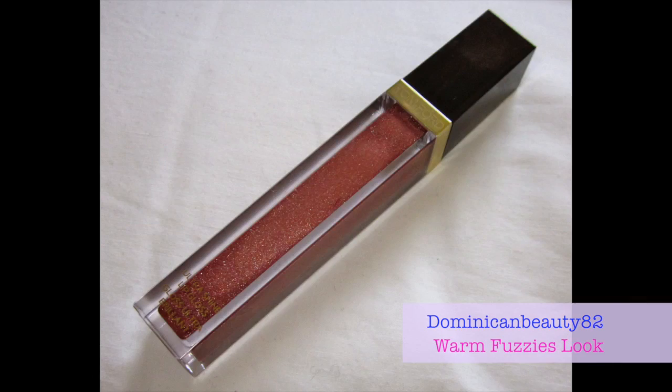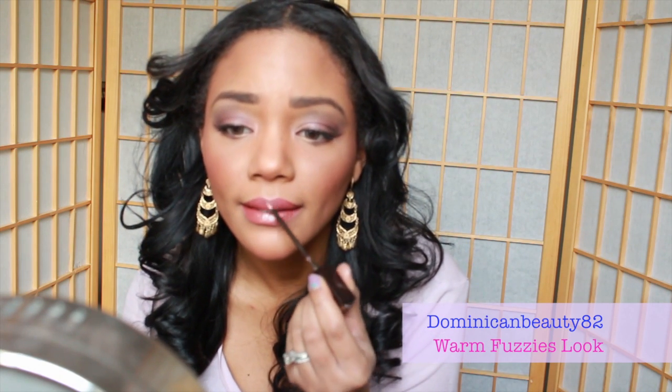Use a lip liner not only to prep your lips for lipstick, but also to add more oomph to the color you use afterwards. I love the rose gold of this Tom Ford lip gloss that really completes the look.